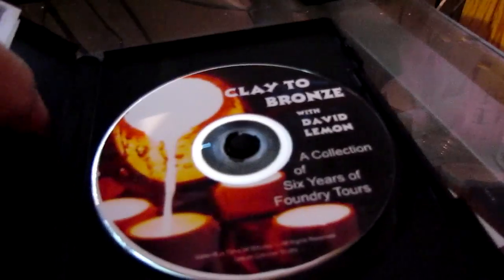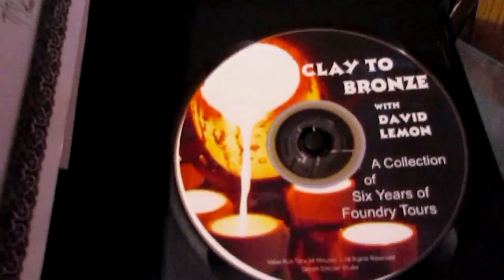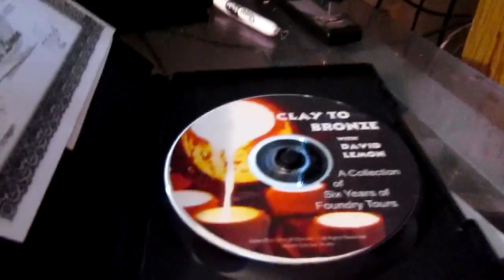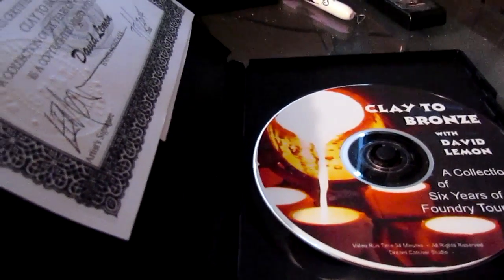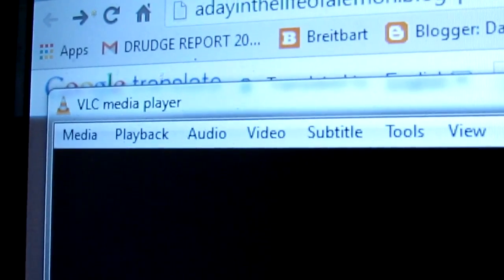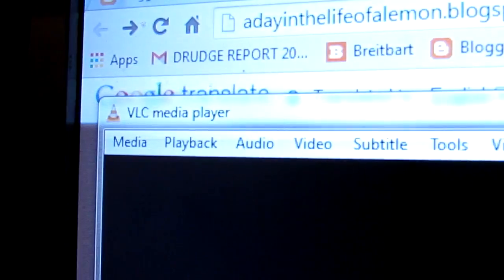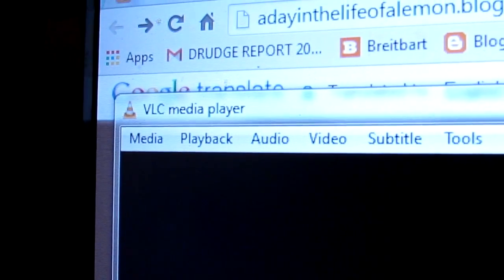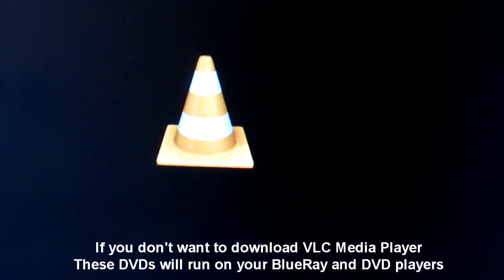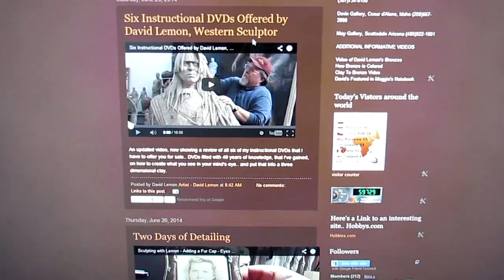I want to clear something up: this may not work on a Mac. I'm not certain of that, but if it doesn't, there's a program you can get to play it — a VLC media player. Just look it up on the web; I got mine off the web and it's a free download. Just be careful, because there are a lot of websites out there that mislead you.